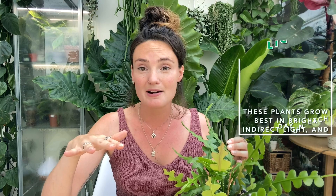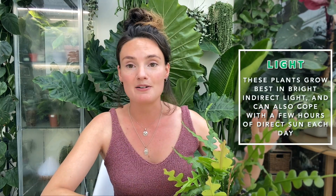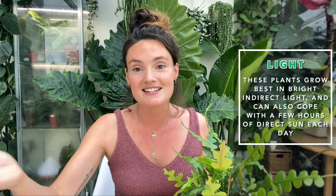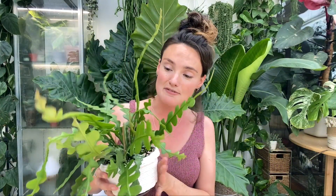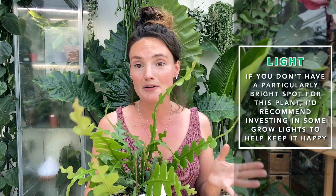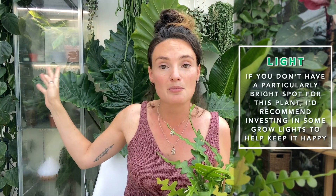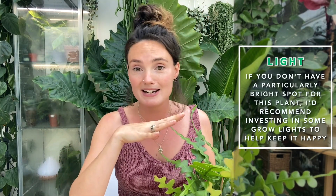I keep it in this room here, which pretty much receives bright indirect light all day round. It can cope with a little bit of direct sun — it's not as prone to burning as some of my other tropical plants — but bright indirect light is best in my experience. We're currently in growing season here in the UK, so it's receiving more natural light and longer hours, which is helping it produce lots of lovely new growth. If you only have a darker space, I'd highly recommend investing in some grow lights. I actually had this plant in my cabinet for a while under grow lights when I first got it and it was really happy in there.